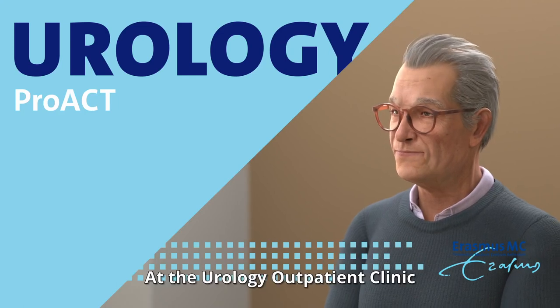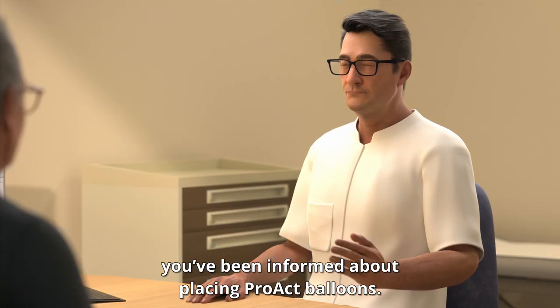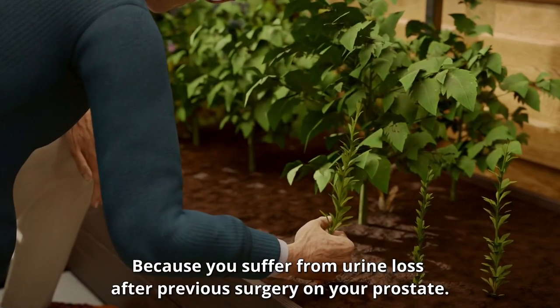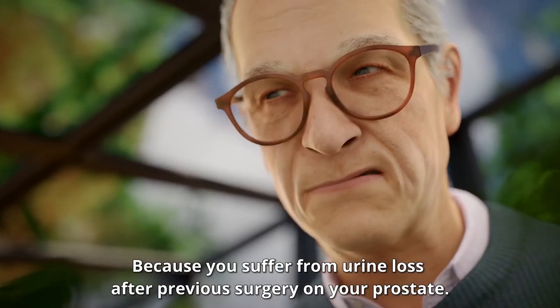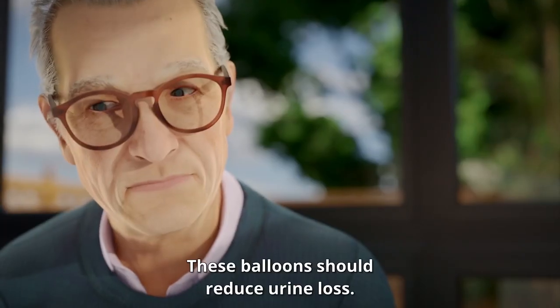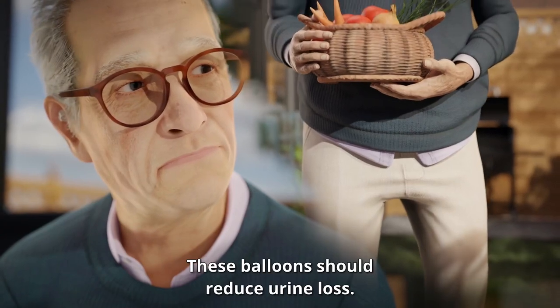At the Urology outpatient clinic, you've been informed about placing PROACT balloons because you suffer from urine loss after previous surgery on your prostate. These balloons should reduce urine loss.